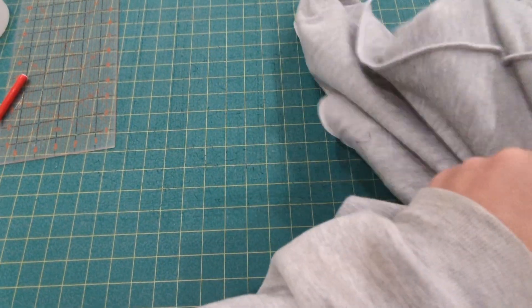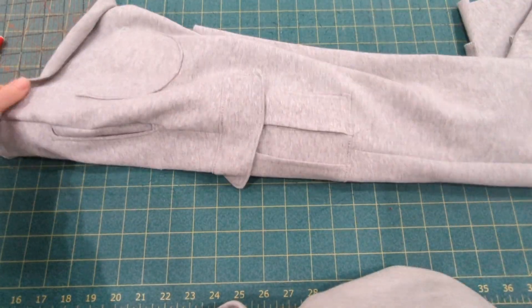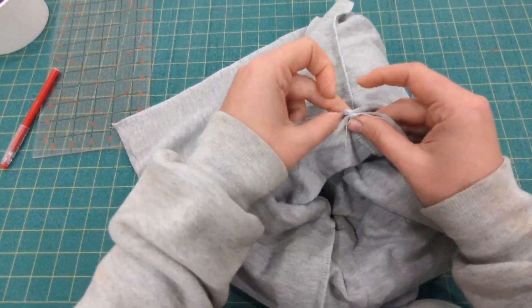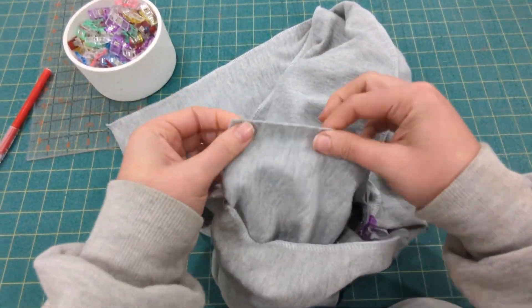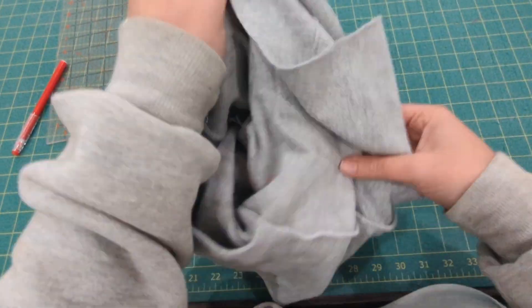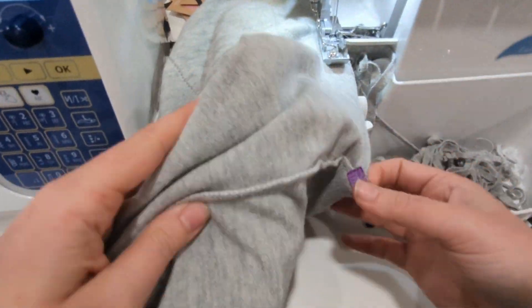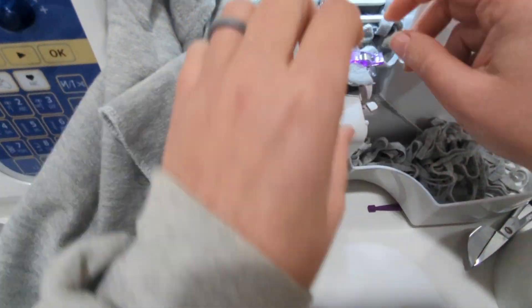Then you're going to sew the crotch seam. Flip one of those legs right side out and place the right-side-out leg into the wrong-side-out leg so they are right sides together. Align the raw edges and the inseam and pin them together along the front and back crotch curve. Once they are all pinned together, stitch them with a half inch seam allowance and then you can pull the legs right side out.